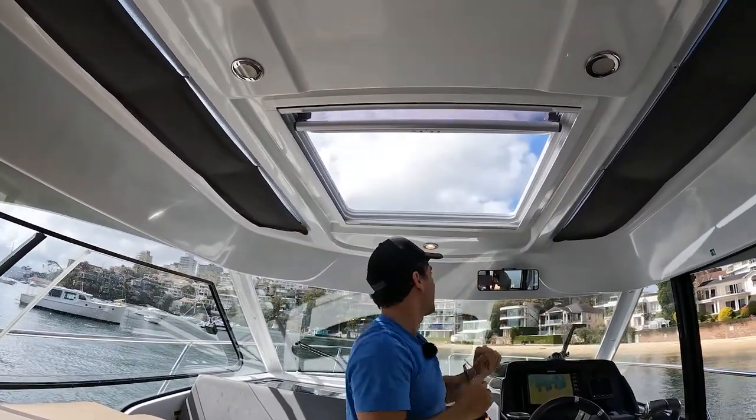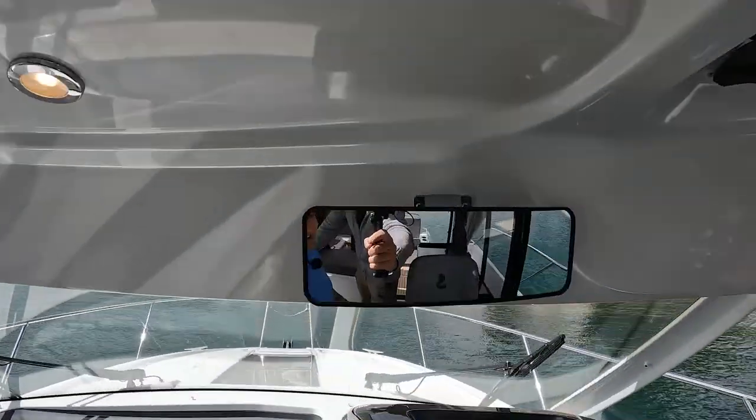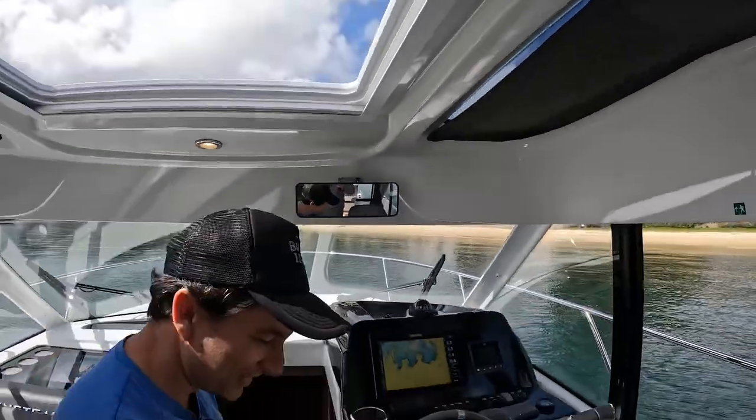There's a reversing mirror — handy if you have a stiff neck. I actually quite like that; it's genuinely useful.